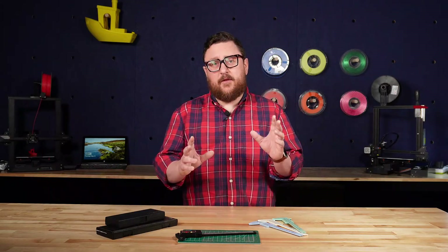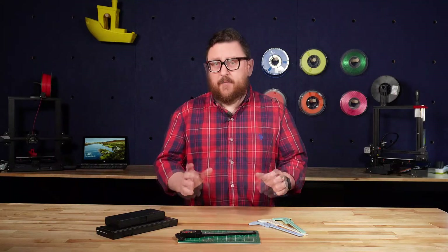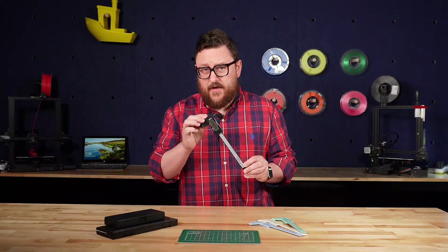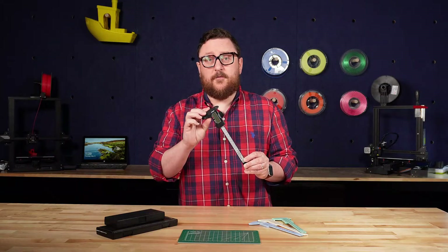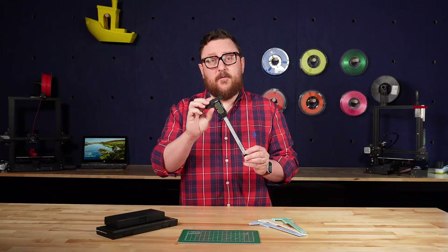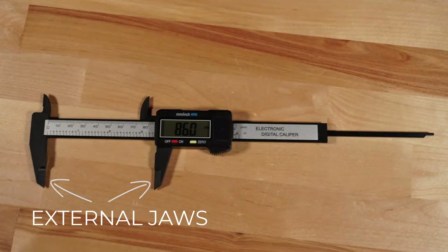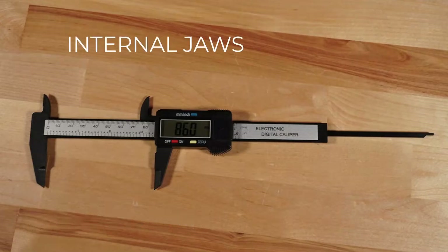Let's first take a look at the different parts of the digital caliper. It might seem pretty straightforward, but there are some functions and features, even on this basic set here, that can be useful for different measurements of different parts of your model. First, we're going to look at these two pieces here, which are called the external jaws — these help you measure the outside of something. And then likewise, opposite of those are the internal jaws, which can help you measure the inside, let's say the inside of a pipe, the inner diameter.